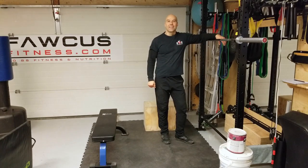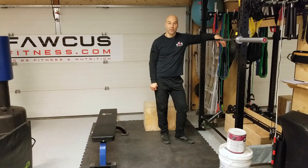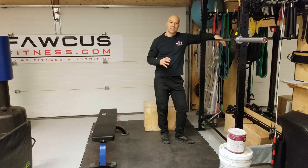Coach John here. This video is going to cover how to put a program together based on the five essential exercise movements. This goes along with the blog I wrote on this, so if you haven't read the blog, read it so you know what's going on.